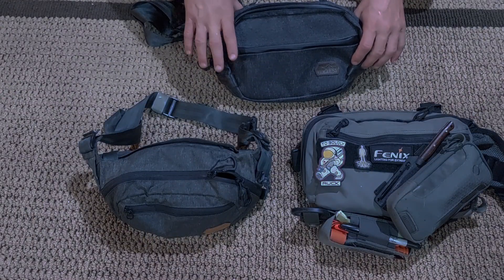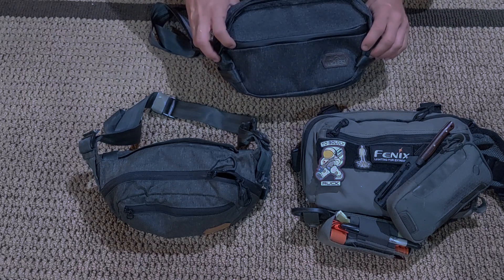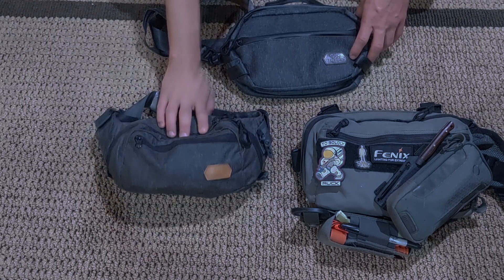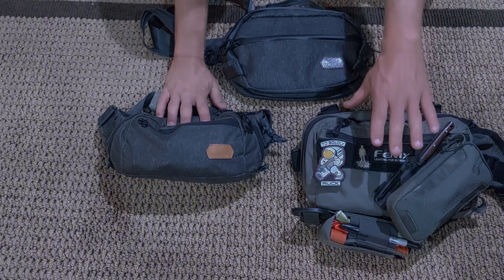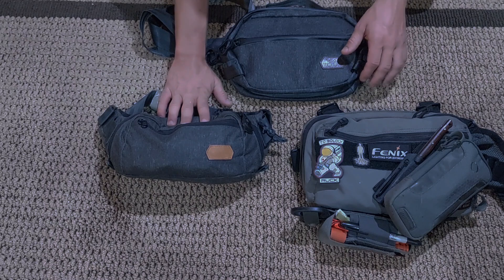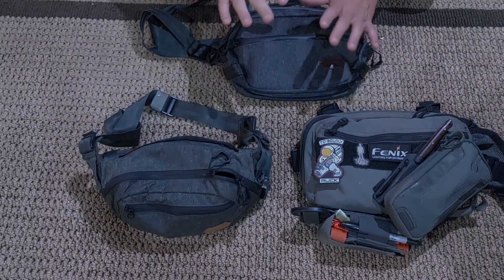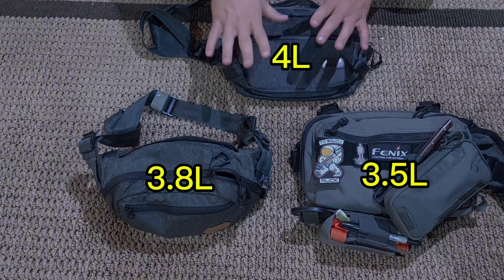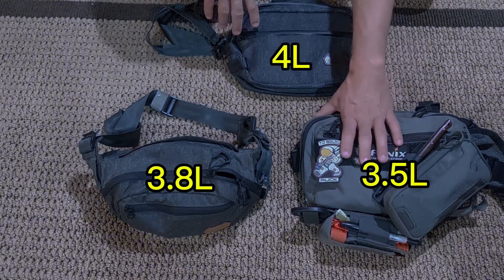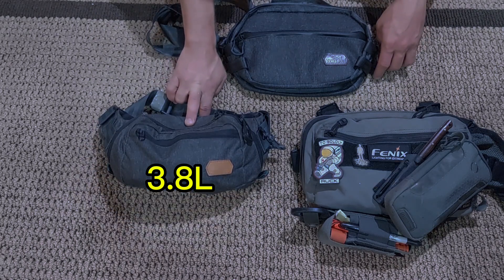Let's go over a quick size comparison of the new VanQuest Tech04 versus the VanQuest Dendrite Large and the Hill People Gear Large SAR kit bag. All of these are roughly around 3.5 to 4 liters in that general range. This bag's 4 liters, the Hill People Gear is like 3.8, and the Dendrite's somewhere in that general ballpark as well.